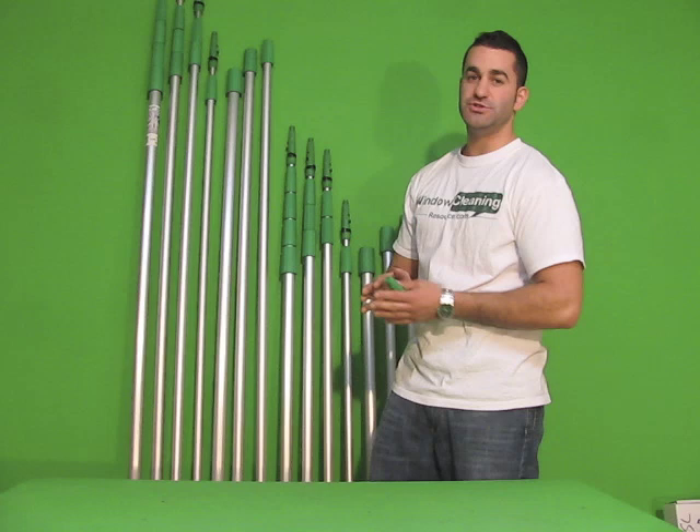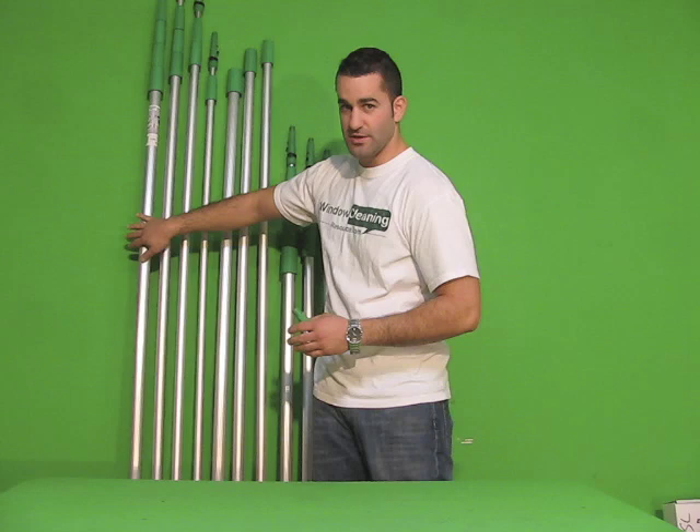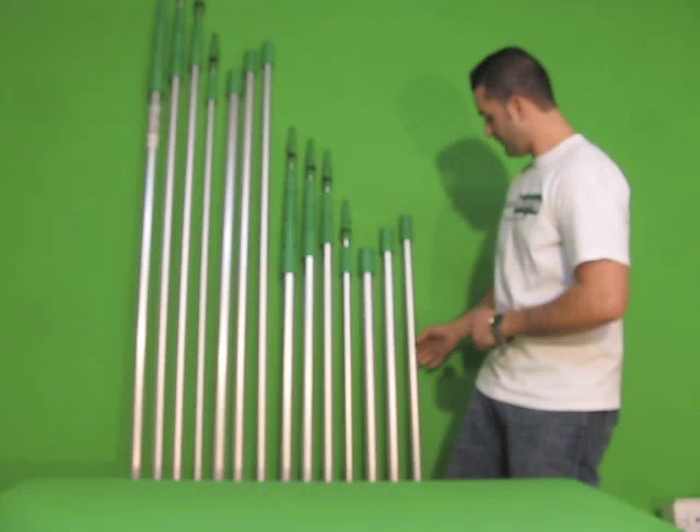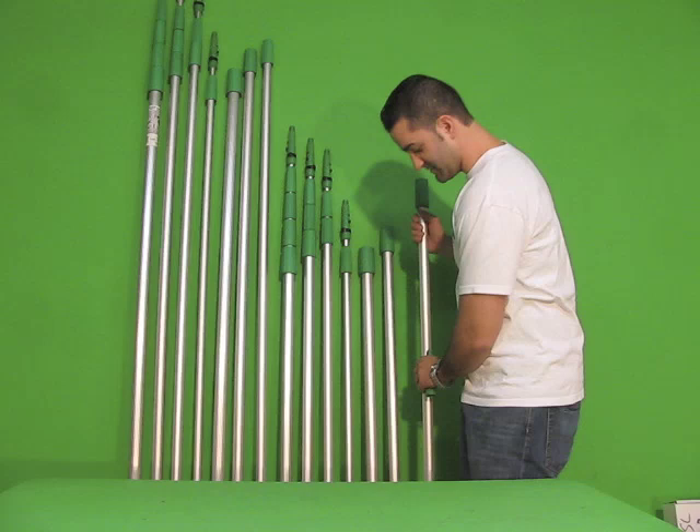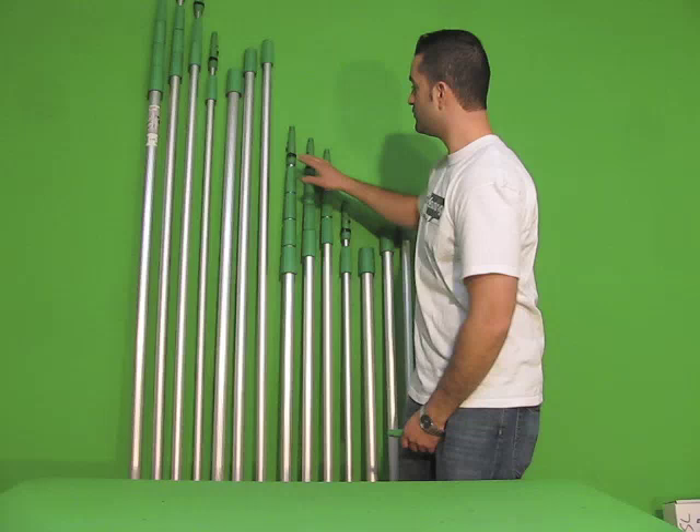Here we have Teleplus poles by Unger. Teleplus poles come in two different variations: you have the six-foot Teleplus pole and you have the four-foot Teleplus pole. The four-foot Teleplus pole has these sections you can buy, and they are four feet long — they all connect together. There are a total of five different sections.